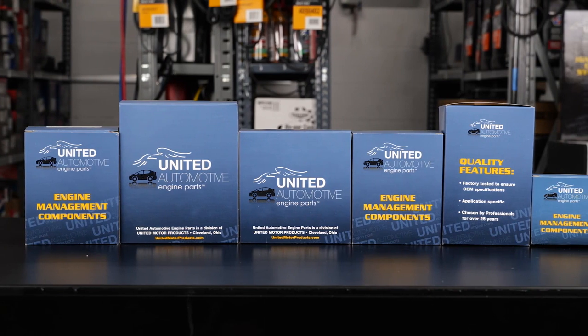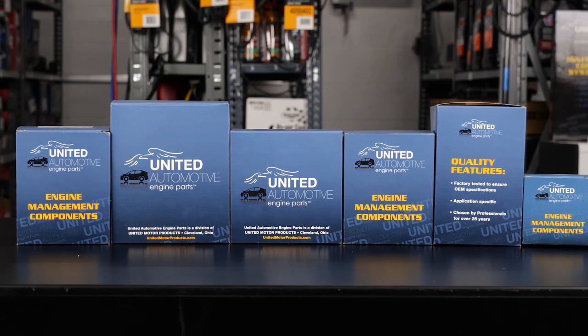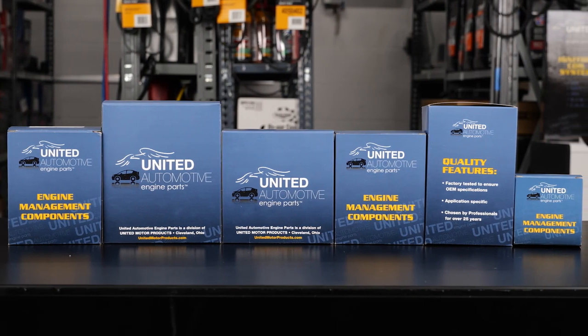Hello and welcome to another informational video brought to you by United Motor Products. Today we're talking about oil pressure sensors and their importance of replacing them in your vehicle.